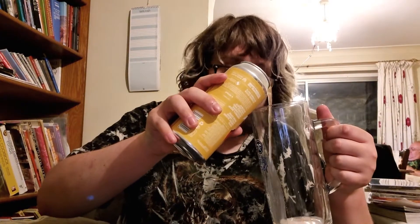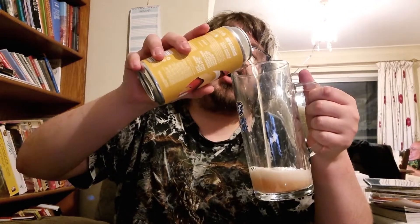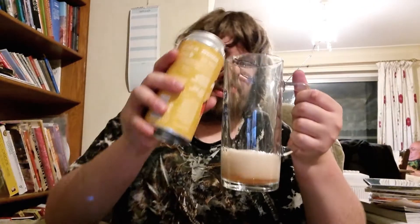Let's pour some into my trusty German beer stein. It's got a pinkish hue. Sorry about the head. You can still smell the strong smell of banana when poured.